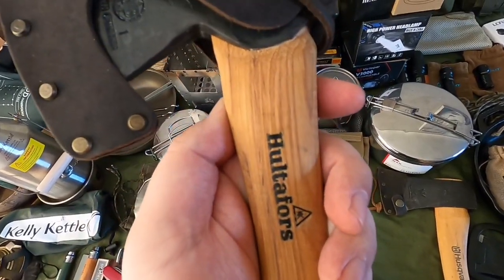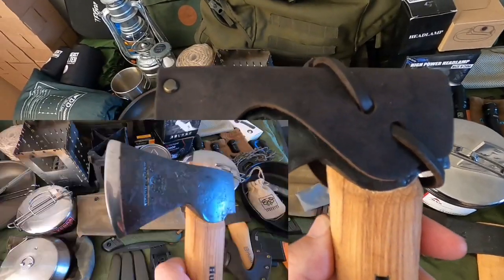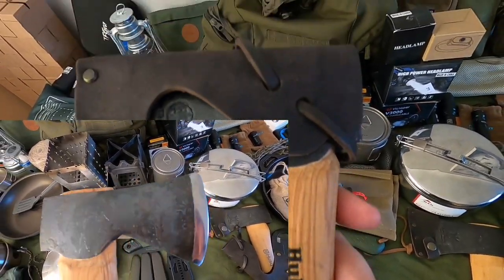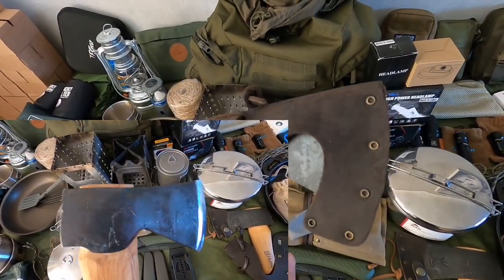The most expensive axe I own is the Hultafors hand hatchet, which I use for carving. I only use that for carving now — I don't bother with fire prep or anything like that with it. Really good little axe.